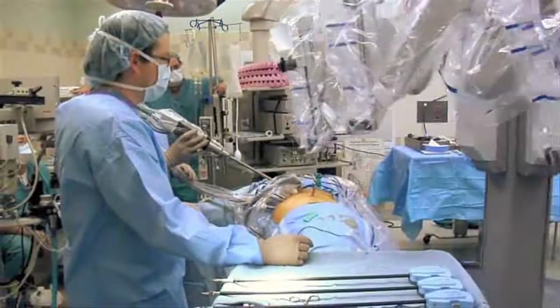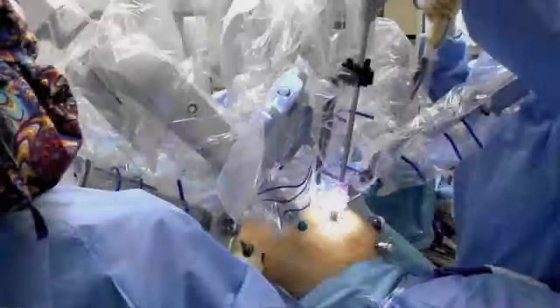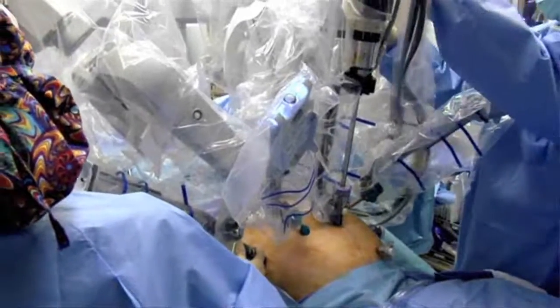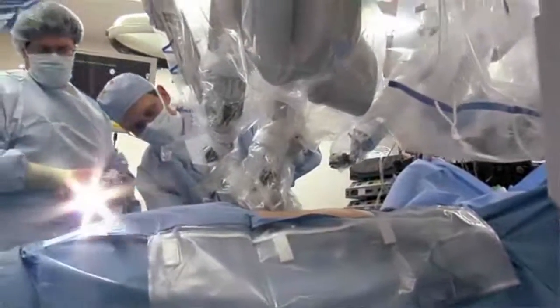The second part of the procedure is bringing the robot up to the bedside. That's the point at which we dock the robotic arms to the ports that have been placed in the patient's abdominal cavity. Following the robotic docking, we place the instruments in the abdomen and guide them down into the pelvis where the ovaries are.